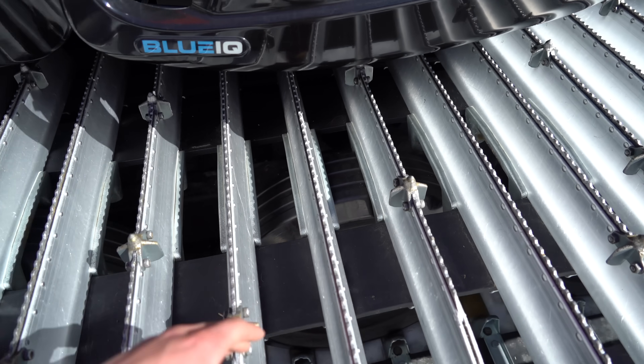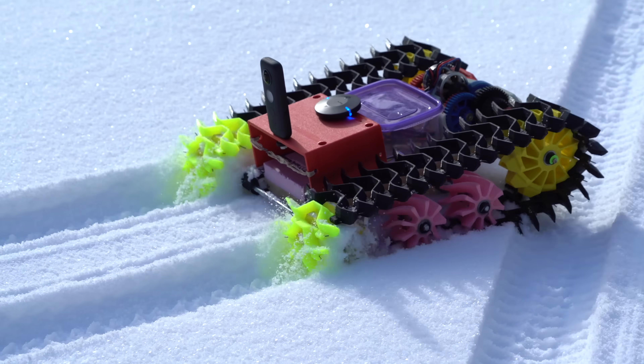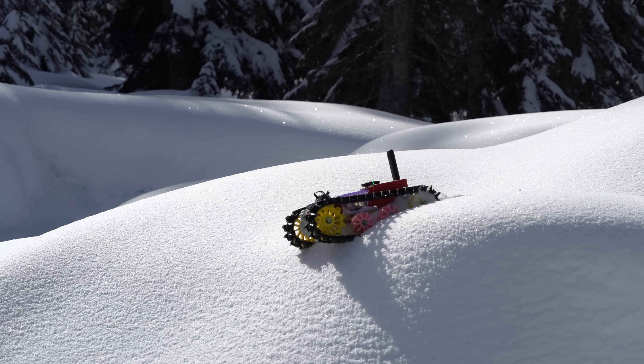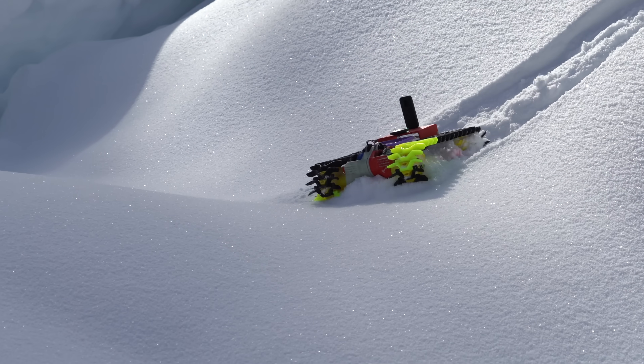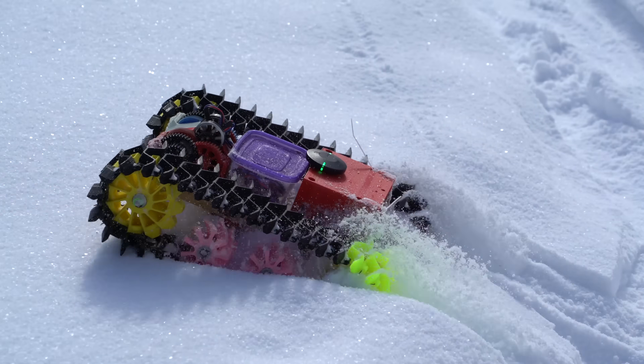After taking a look at some real snowcat tracks, I arrived at a design which worked great in deep snow. The performance was good, but I feel like it could be a lot better if the tracks were wider, like a real snowcat. I wasn't able to make them any wider for this version, because they would have hit the body — it was designed for the older narrow tracks.